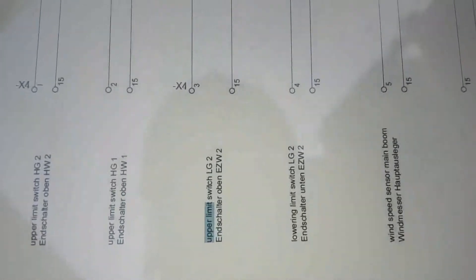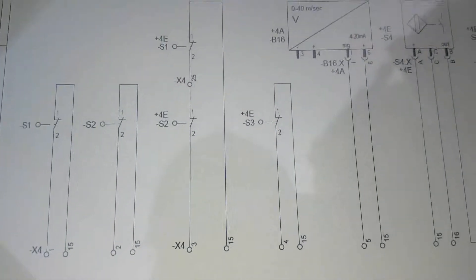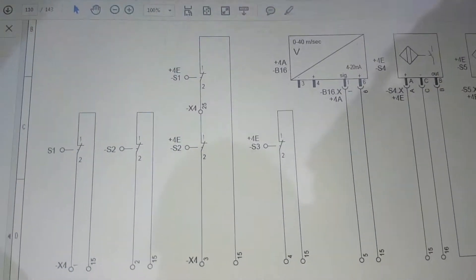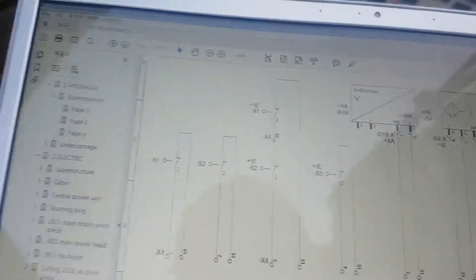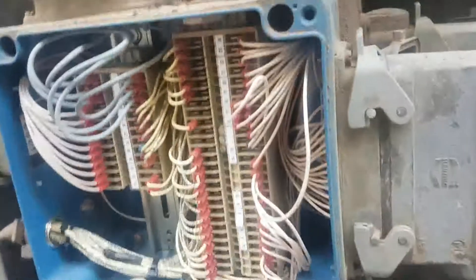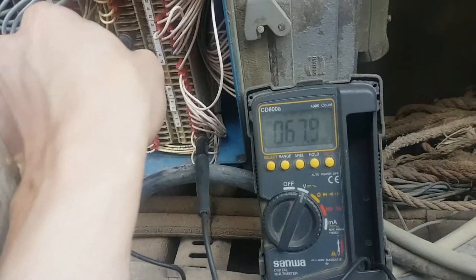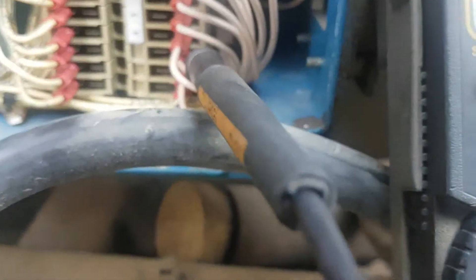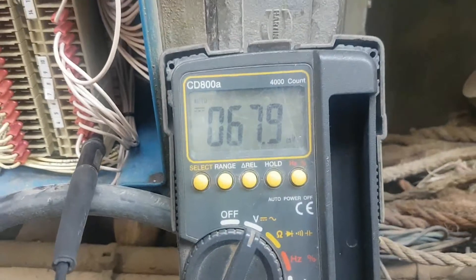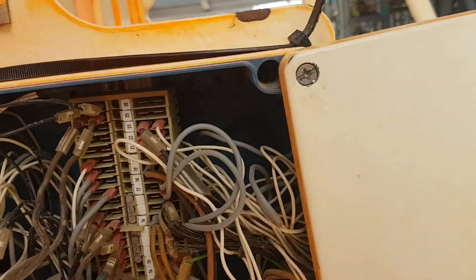I want to check this limit switch, upper limit switch LG2. Number 15 is the power supply and through the switch it returns to pin number 3. I'll check pin number 3, but there is no voltage. It looks like some problem with the limit switch.